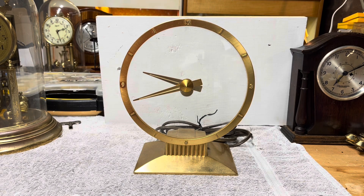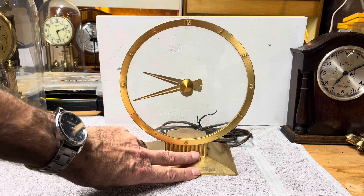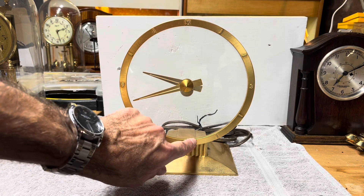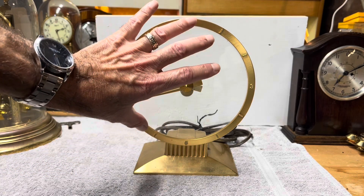The secret part of the clock is how the hands move without any obvious drive mechanism. The way it works is there's a motor-driven gear in the base attached to a gear ring around the dial, and that's what causes the glass to slowly rotate.